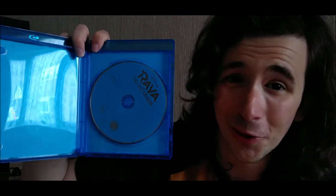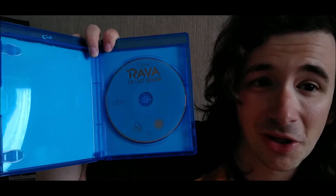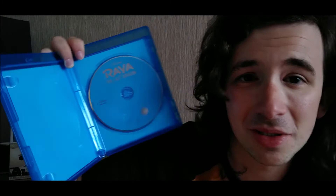Let's unbox it. And as typical with Disney, it's basically just plain old Disney blue. Raya and the Last Dragon — nothing special, just plain old Disney blue.